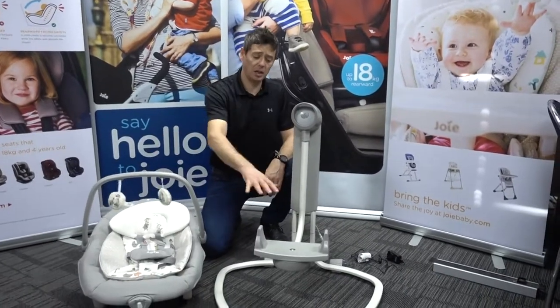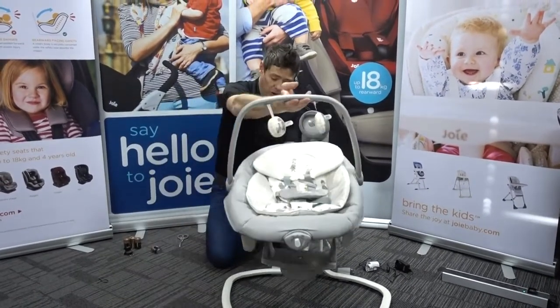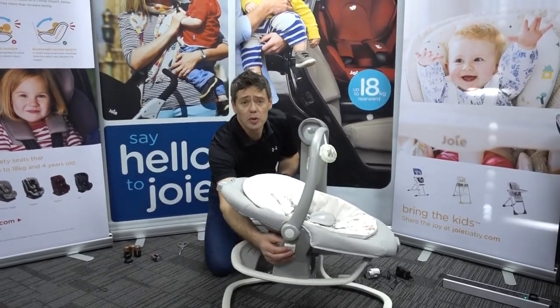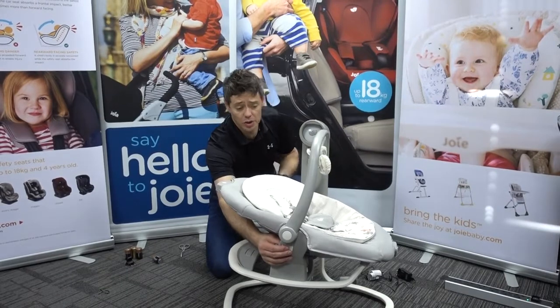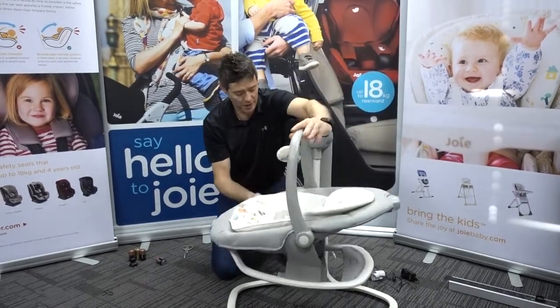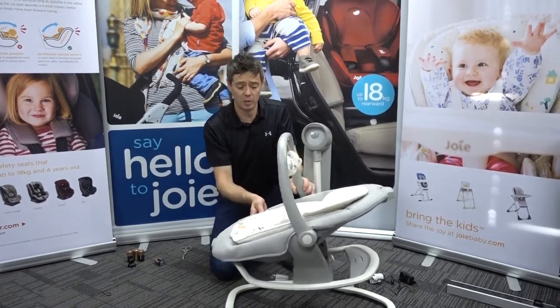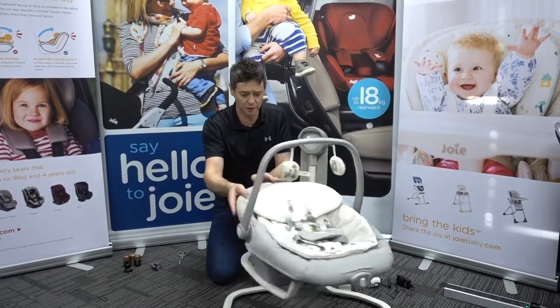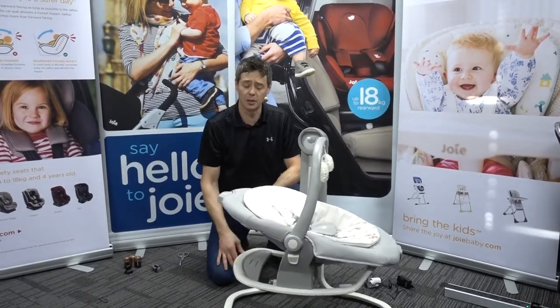Popping this seat unit onto the main device is very straightforward — it will just locate straight in. To remove, there is a button just at the side, only on one side. Once that's depressed, you can simply lift it straight off. You can pop it down to face the other way, and very easily spin and rotate it, so you can do front-to-back or side-to-side motion for the child.